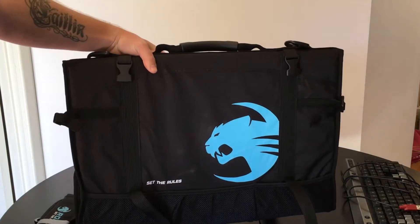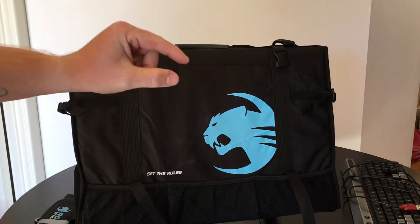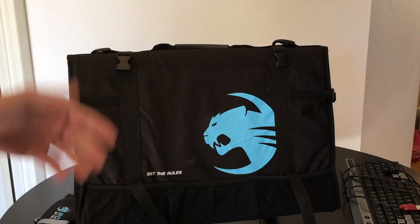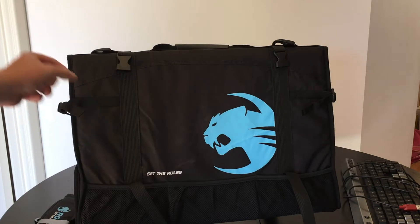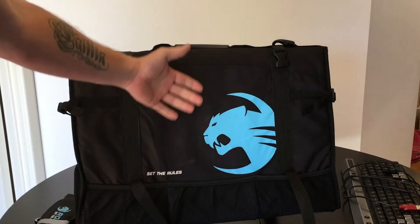It's strong. There's about a centimeter of foam padding underneath the nylon, as well as a plastic shell that feels to be about three to four millimeters thick — that's the hard bit protecting the screen.